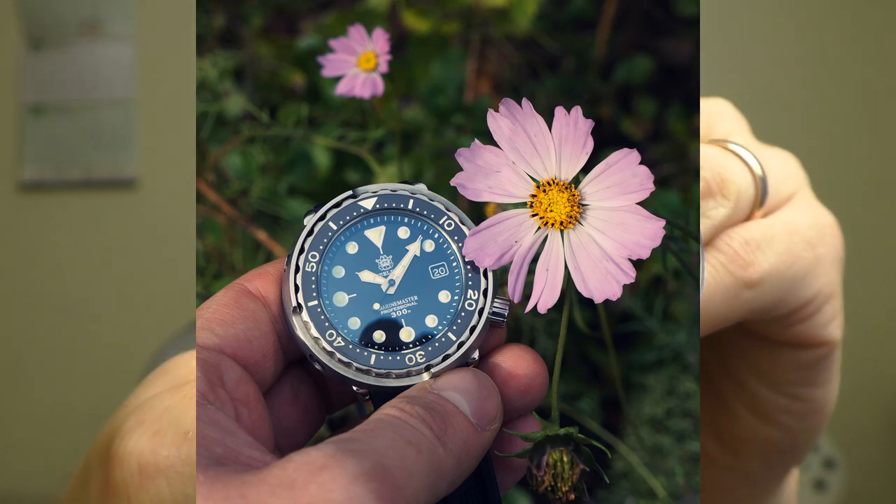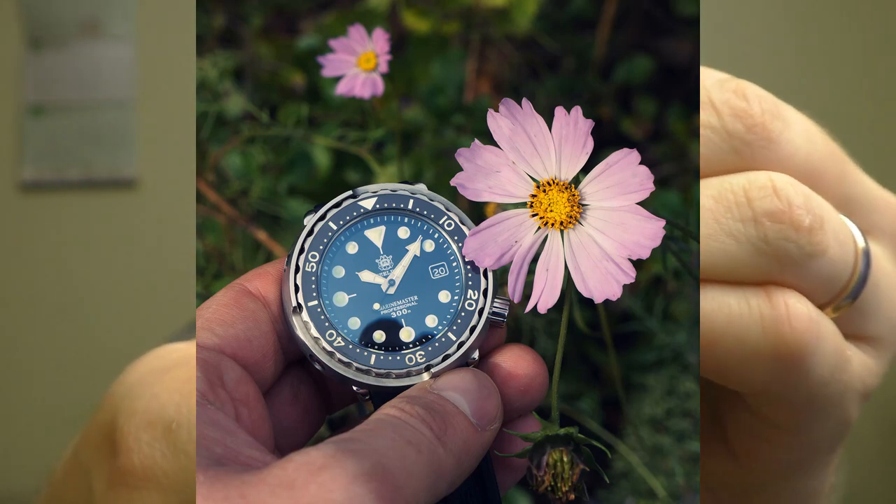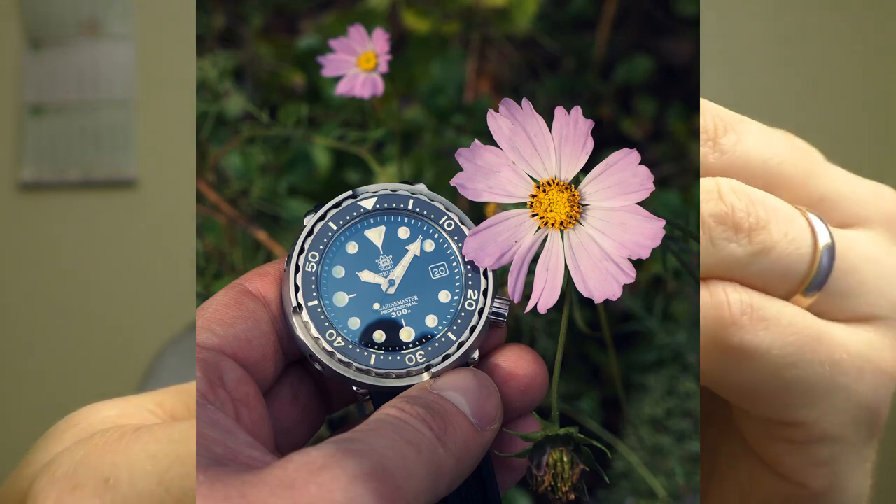Like, if you're going to conquer the world, this is the watch you're going to wear on your hand.